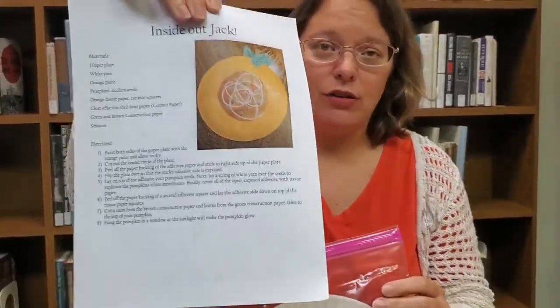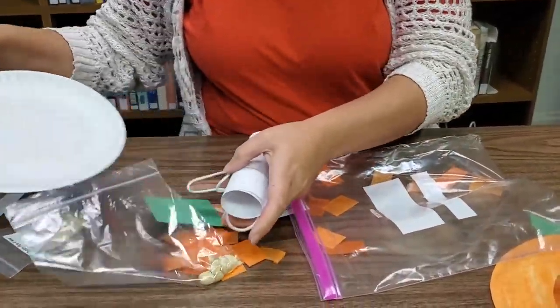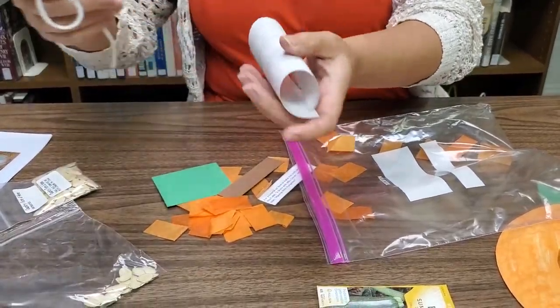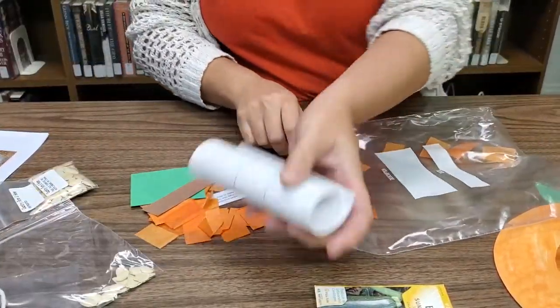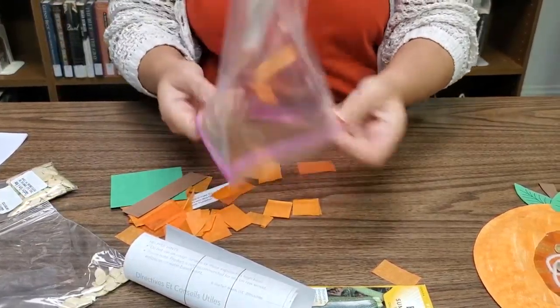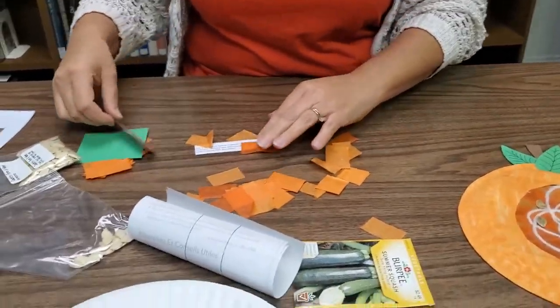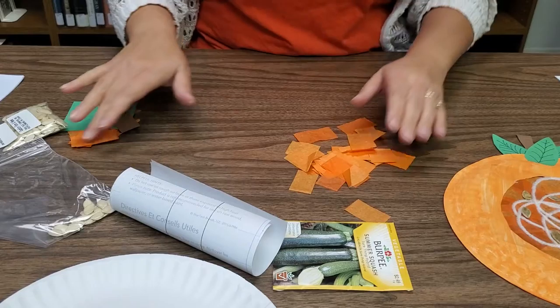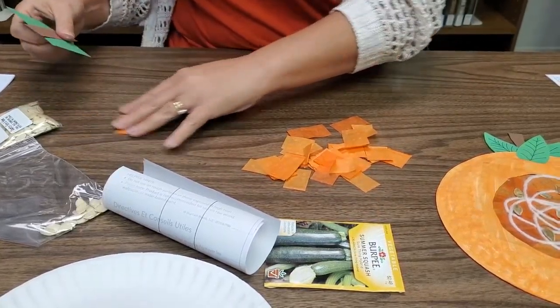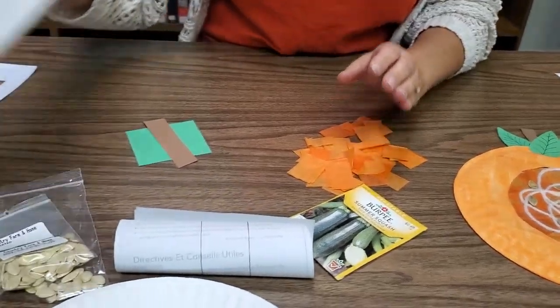We've got craft kits you can take home and they come complete with directions on how to do this craft and everything you need, including the paper plate, string, seeds, construction paper, and even the contact paper. Special thanks to the ladies at the library who worked so hard to put these kits together for you kids.